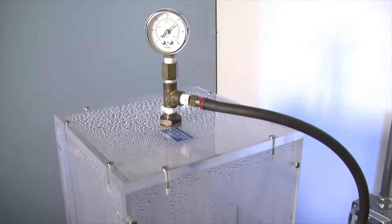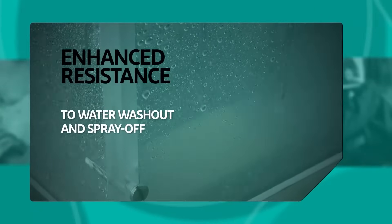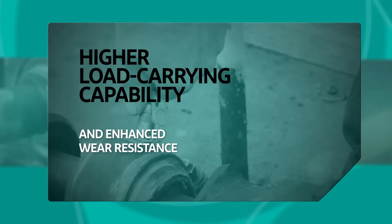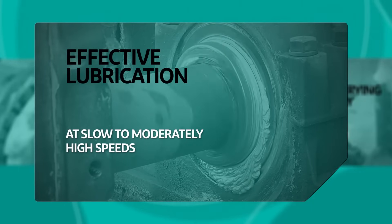This tenacious, high-tech grease offers enhanced resistance to water washout and spray-off, higher load-carrying capability and enhanced wear resistance, and effective lubrication at slow to moderately high speeds.